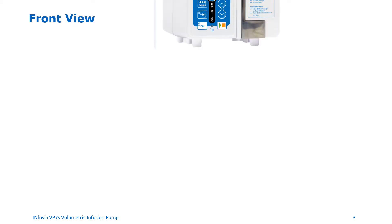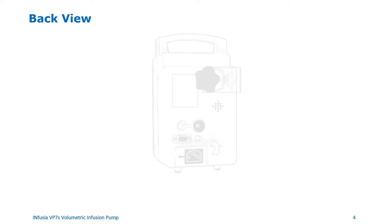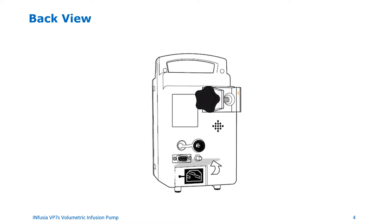Front view of the device. At the top you will see the handle. The area of the pump with the screen and the keys is referred to as the front panel. The area to the right is the pump door, on which you will observe the metallic lever. On the back of the pump, the pole clamp is used to secure the pump to an IV pole or a cage. There is also a drop sensor connection socket and an AC power inlet.